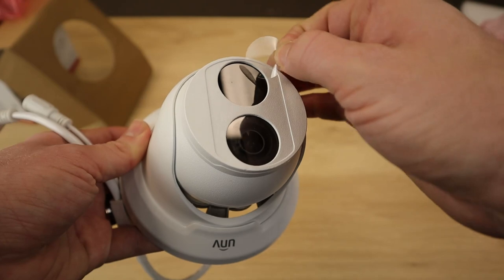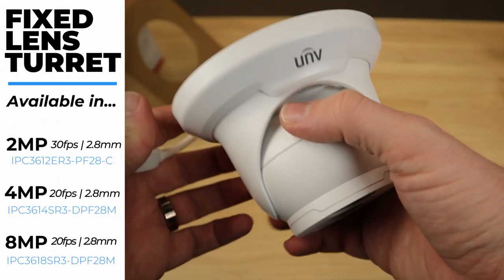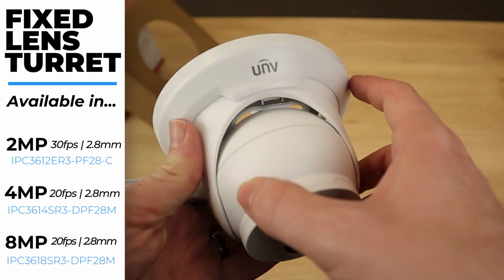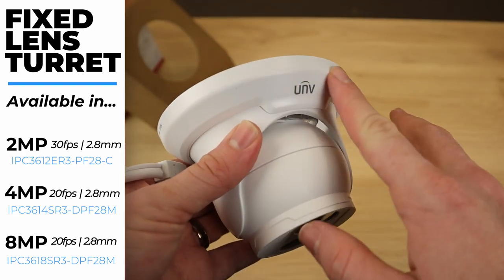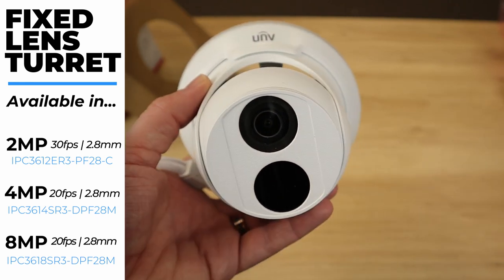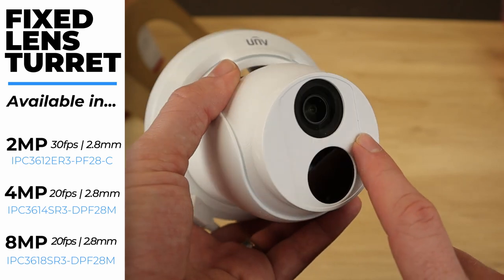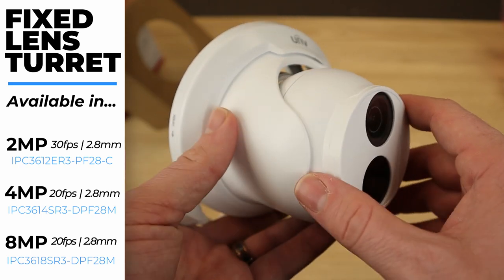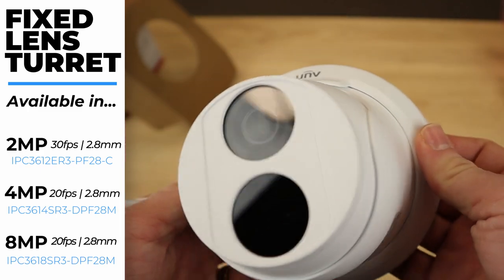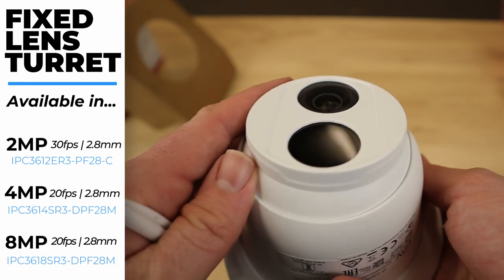Last but not least, we have the turret — again, just a very nice camera, well built, solid construction. The camera itself is all metal, however the cover over the top is plastic. This camera looks the same whether you're getting 2-megapixel, 4-megapixel, or 8-megapixel. Like the Vandal Dome, this turret's fixed lens is 2.8mm across the board — so whether it's full HD 1080p, 4-megapixel, or 4K Ultra HD, it's all going to be that nice wide 2.8mm lens.